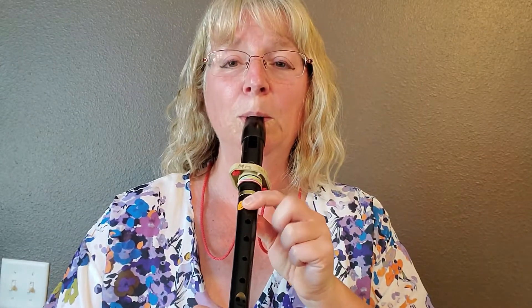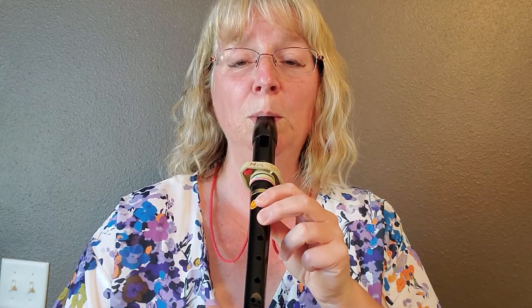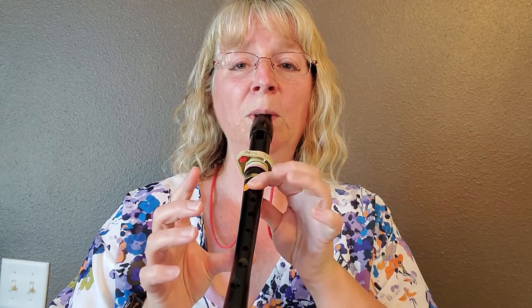Ready? Here we go. Now let's put that with the first part. One, two, here we go. One more time, here we go.